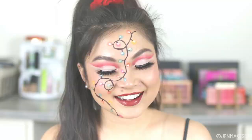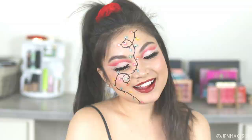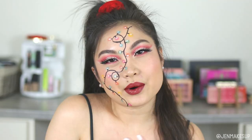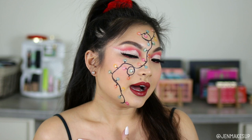So that is it for my tutorial today. I like how it turned out, but I kind of wish the light bulb look was a little bit cleaner. It is my first attempt at a look like this, so I think I'm okay with how it turned out. If anything, I really like the cut crease going on. Thanks for sticking around and I hope to see you next time. Bye!